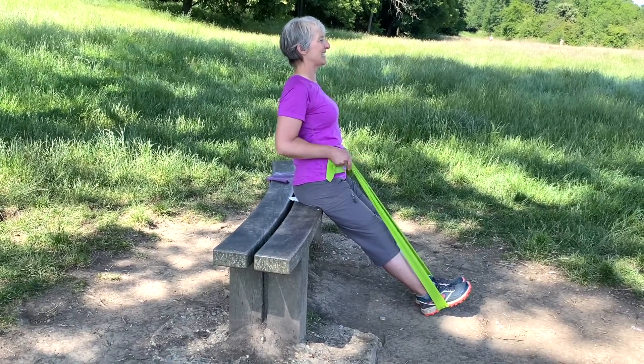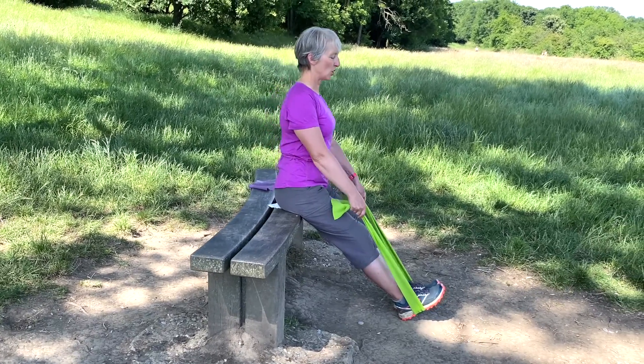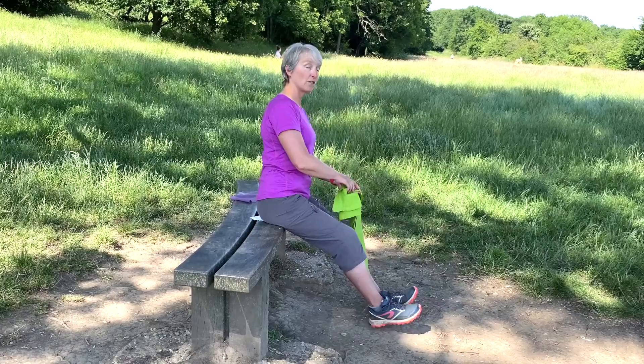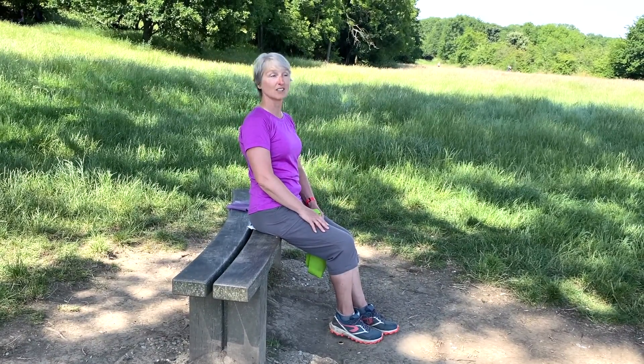Doing those practical, easier-to-do strengthening exercises to keep you fitter for your daily life — not for a marathon, not for weightlifting. It's for your basic daily life that I focus on.